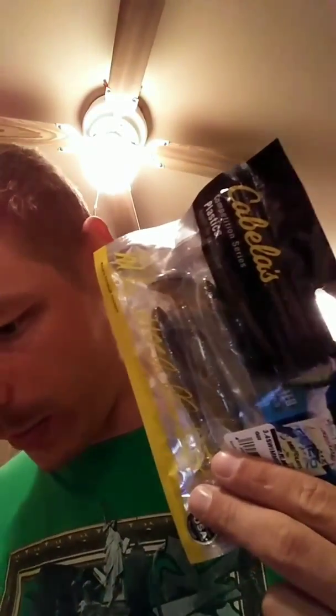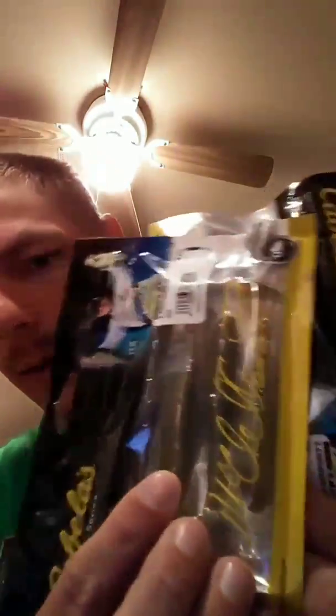Then I have a couple bags of swim baits — Cabela's brand, competition series plastics. Got a 4.4 swimmer in gill, you get a four-pack, and I got a 3.4 in gill as well. So I got two of those: two small ones and one big one.